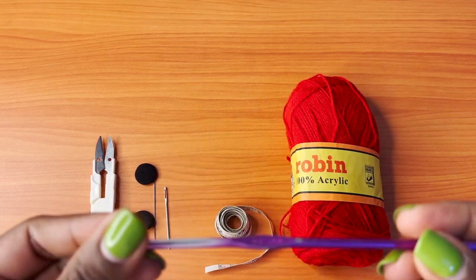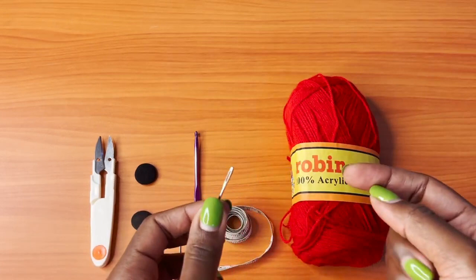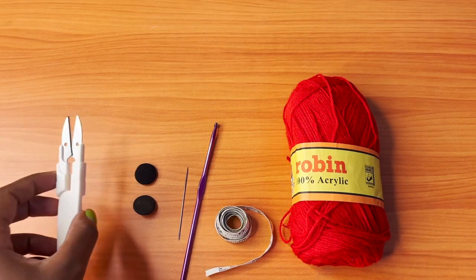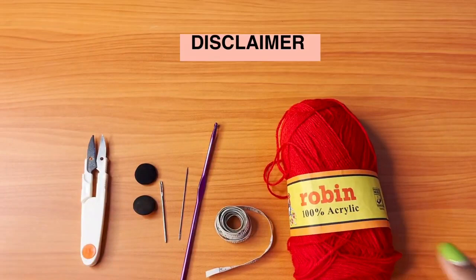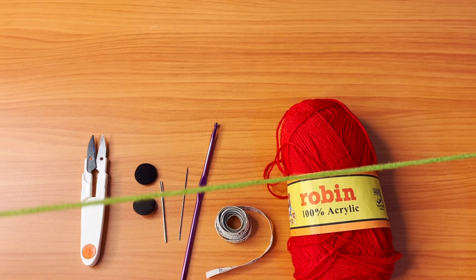For the materials, you're going to need a 3.75 millimeter crochet hook — that's an F hook. You'll also need two darning needles: the one with the bigger eyelet is for weaving in ends, and the smaller one is for attaching the buttons. You'll also need two buttons — they shouldn't be too big or too small — plus a pair of scissors. The yarn I'm using is Rubin, and I'll be using two strands held together because Rubin is a small fingering yarn. If you have a thick yarn, you don't need to double your strand.